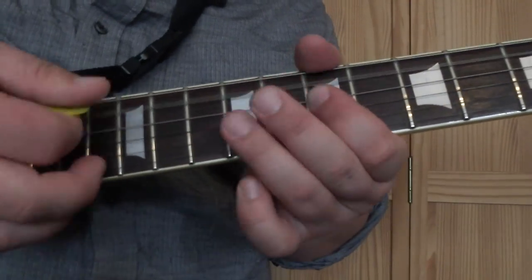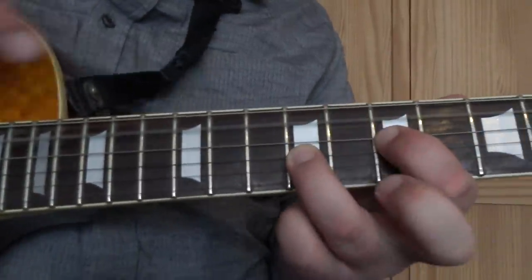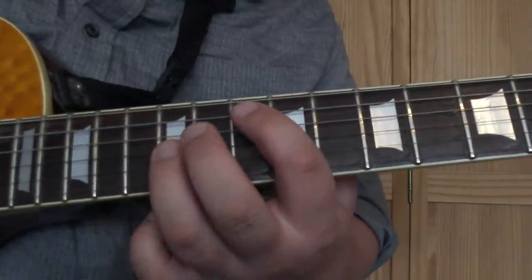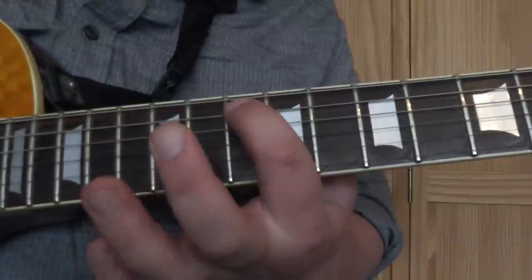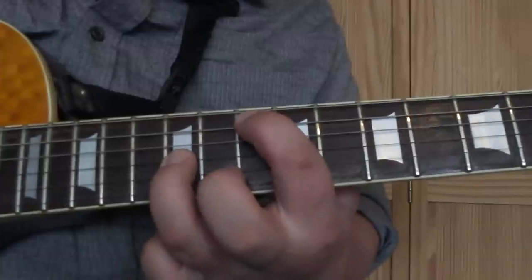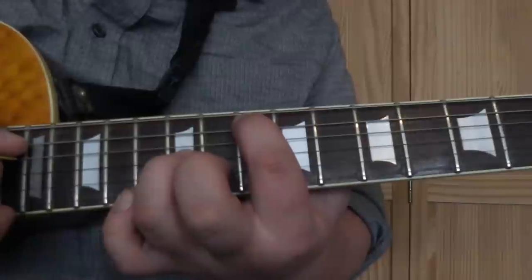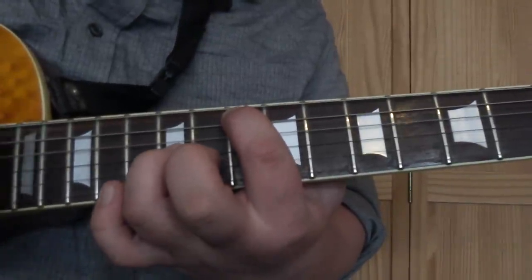So what you've got now is that A5 chord - remember it, we're going to return to that in a second. Then we're going to put in this little octave fill. The way we play that is: put your first finger on the 10th fret on the A string and your third finger on the 12th fret on the G string, and play the fretted notes as well as the open D string in the middle, trying to get that to ring through.